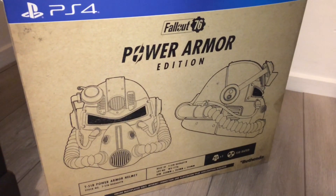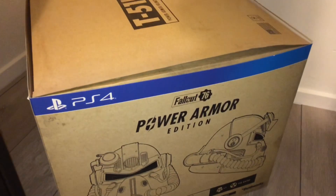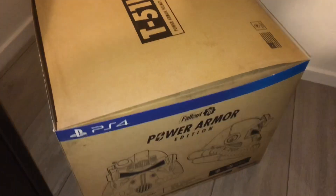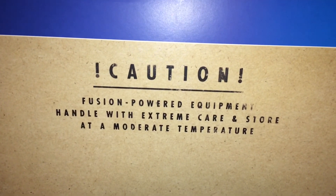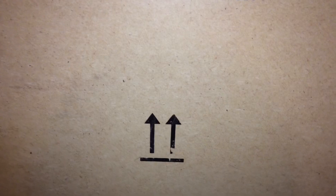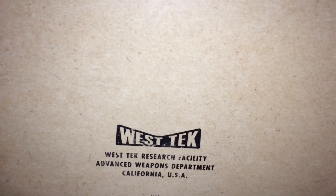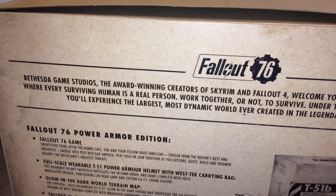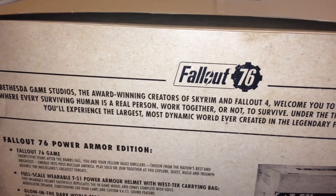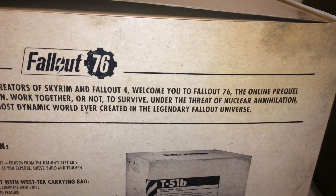In this video we're going to be reviewing all the content in this box, including the helmet and all the other little goodies included. One thing I noticed when I first got the box was the writing on all the sides — I really like how Bethesda have printed this on the box. It makes it feel more special and adds some sort of roleplay element to it.